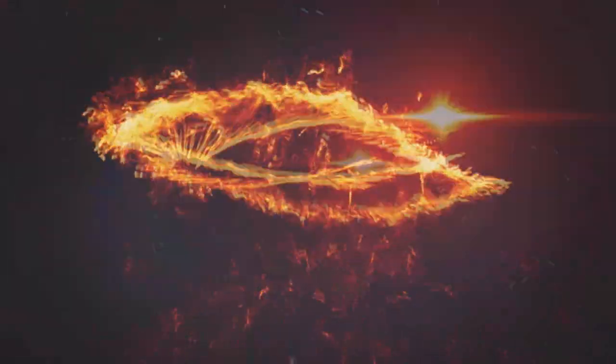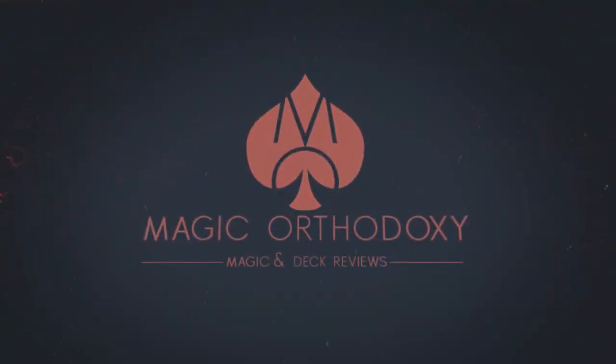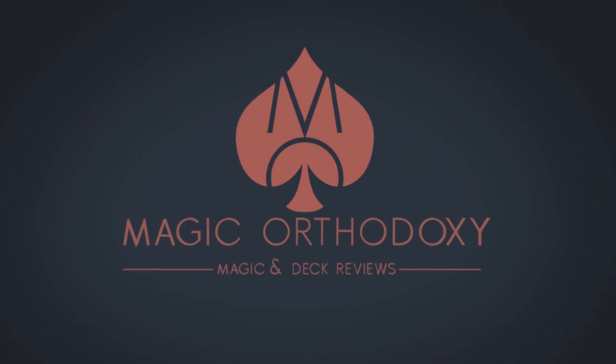Hey everybody, welcome back to Magic Orthodoxy. My name is David and this is a magic review. Today we're going to look at Uncaged from Phoenix Chan and Sky Member Presents. What is it? Basically it's a sealed deck trick or a color deck trick, but instead of using cards you're using Five gum. It's a really cool, very relevant, very modern effect done in the old kind of sealed deck trick fashion. If you want to see what it looks like, here it is.